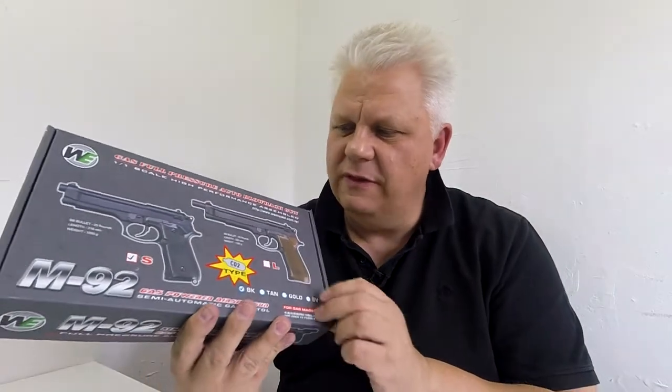This is something quite special — this is the M92, the CO2 version, and this is the full pressure auto blowback. It is a really good gun. In it you have the manual allen key.